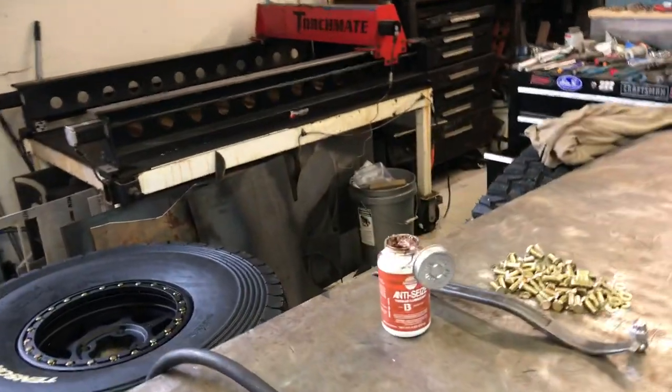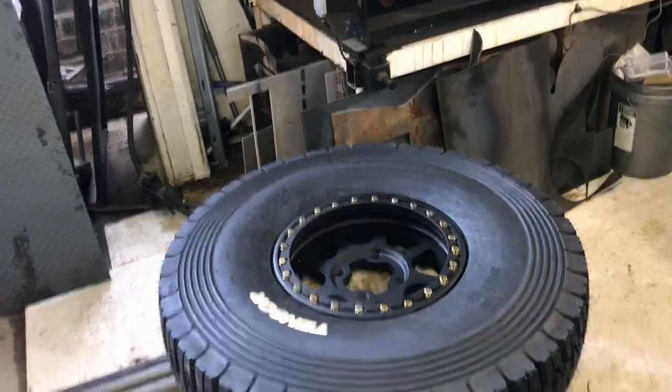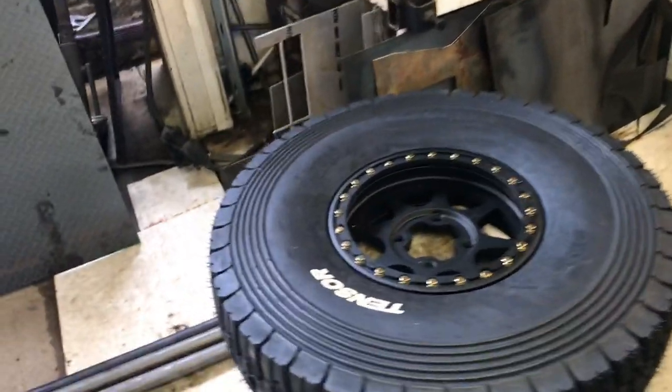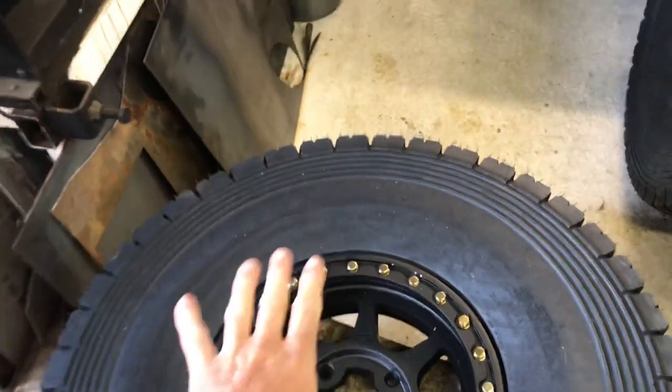I use anti-seize on the bolts. These KMC Attic 2s are a 15x5 with a 2.5+2.5 or zero offset, which puts the face of the rim in the middle of the rim. What that does for this XRC is it's going to add five inches of width, so I'll be 77 inches wide with these tires and wheels versus 72 inches wide with the Maxxis — something to think about.